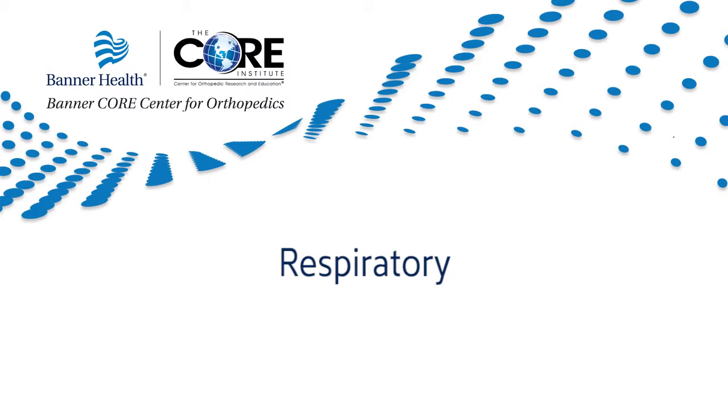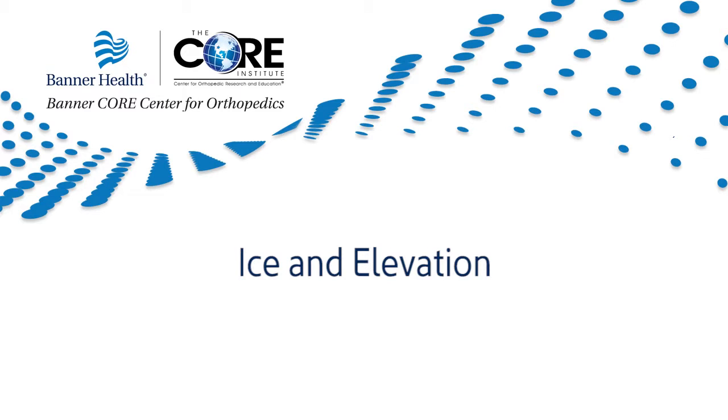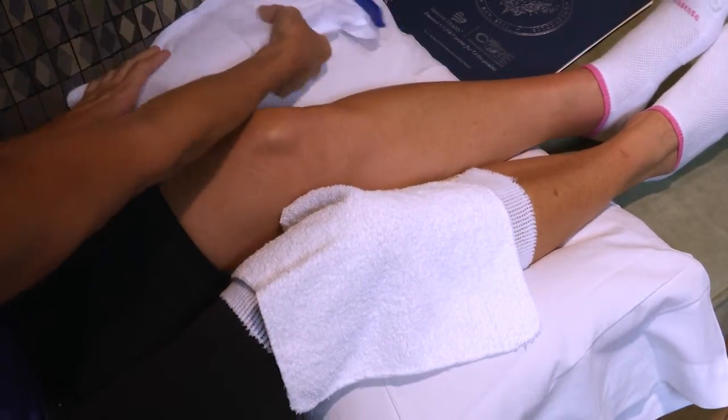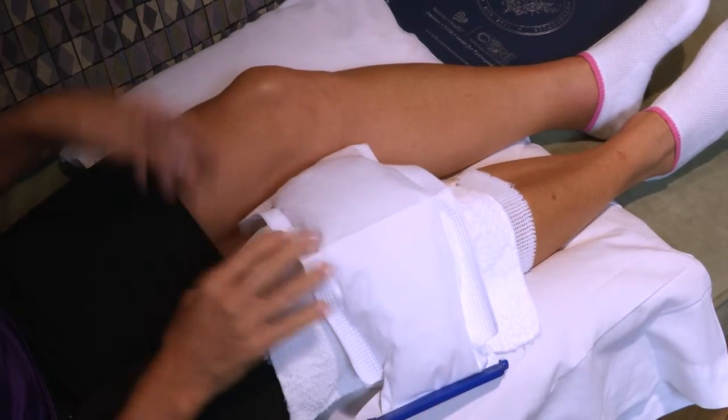Respiratory: you will receive an incentive spirometer in the hospital. This device is used to help exercise your lungs after surgery. Take this device home with you and continue to use it regularly. Daily use of the incentive spirometer and your activity will help prevent respiratory illness such as pneumonia. Ice and elevation: ice therapy will help to reduce swelling. You can place ice on the affected area six times a day for up to 20 minutes. Be sure to wrap an ice pack in a clean soft towel to avoid frostbite to the tissue.